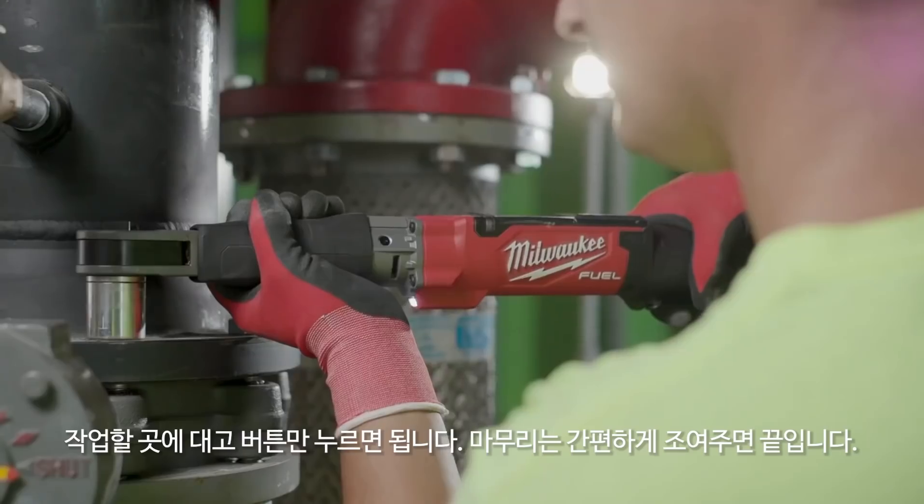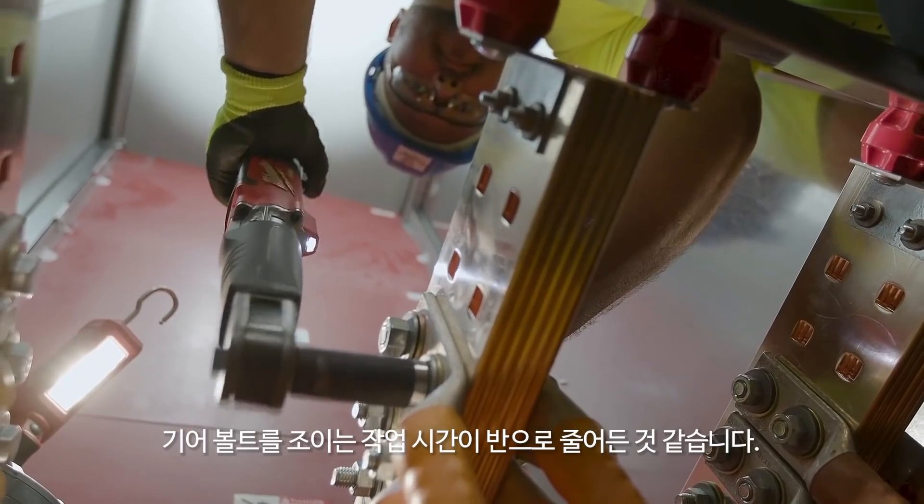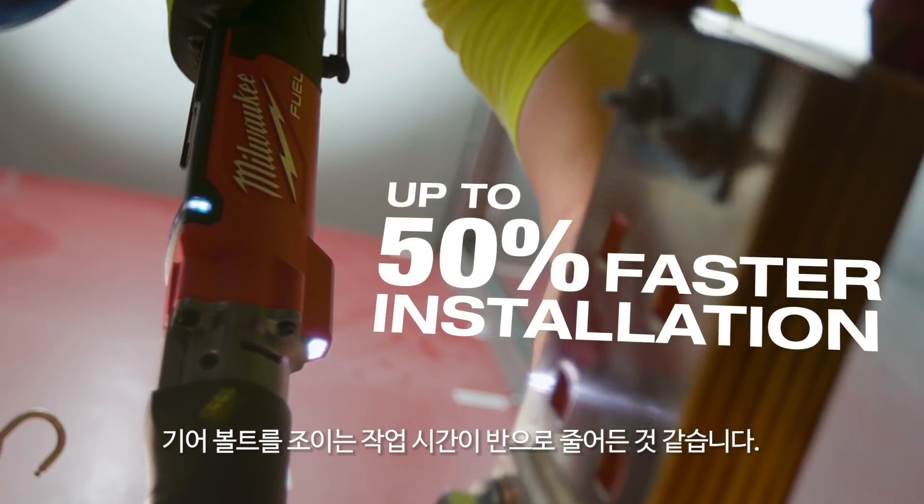With the Milwaukee Digital Torque Wrench, you're looking at at least half the time. You just put it on there, push the button, tension it by hand, and you're set. It's going to cut the time in half torquing bolts and gear.